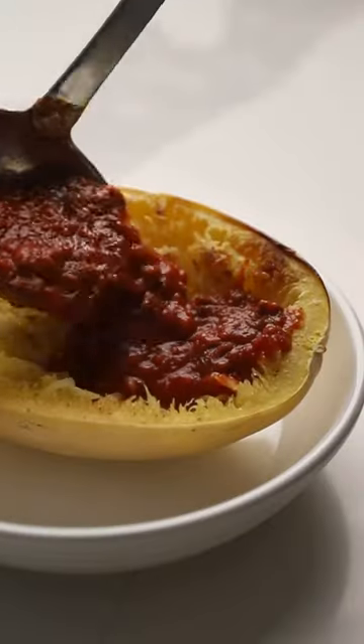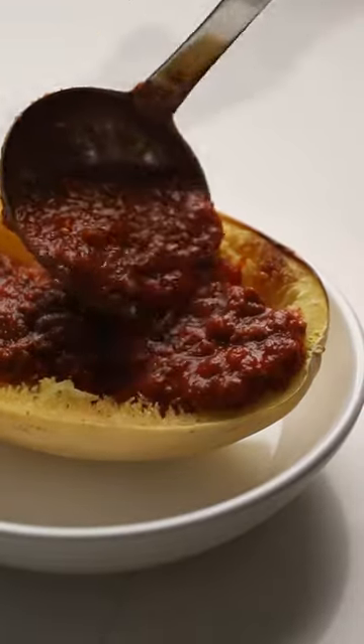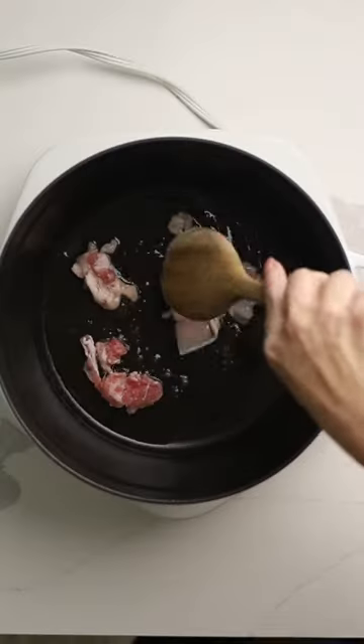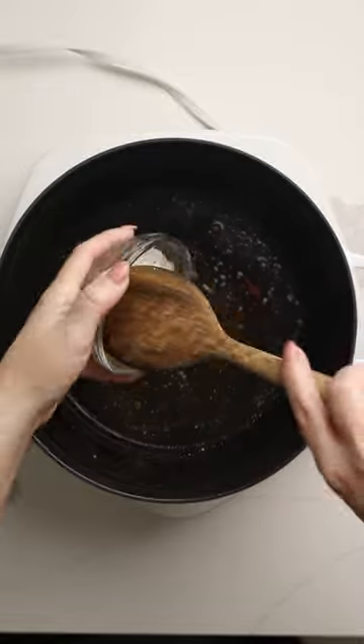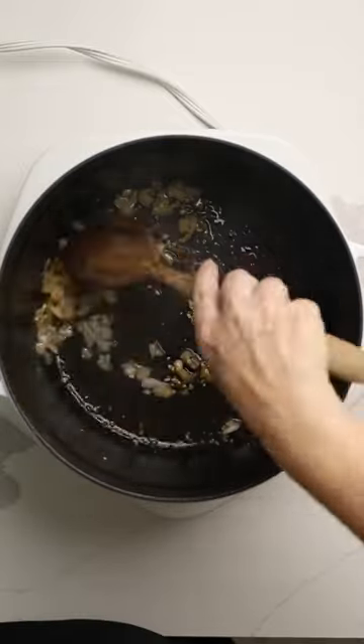Let me show you how to make this easy keto spaghetti sauce. We're going to start with some salt pork and we're going to cook that to render out the fat. Find out more about what that is in the blog post.